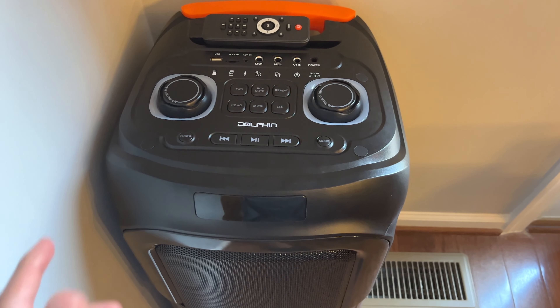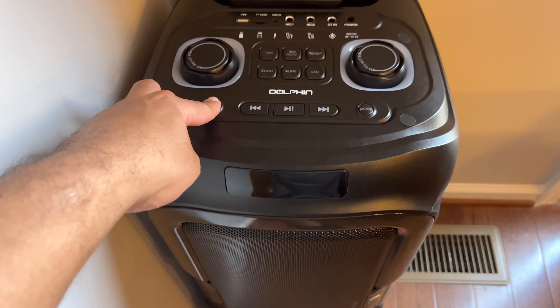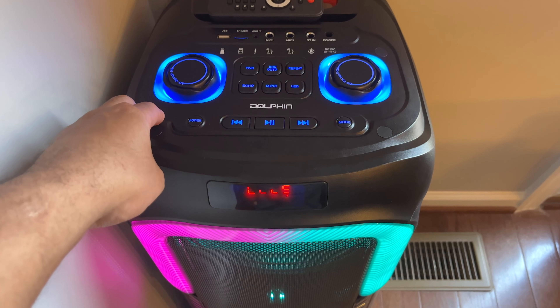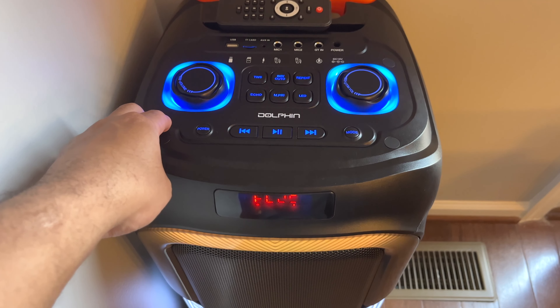I also want to mention that this speaker is compatible with Dolphin's WaveSync technology, which will allow you to pair two of them together wirelessly for a stereo effect. I didn't pick up two of these to test it out, but it does work well with my other two Stingray speakers and my two 2100RBT's.